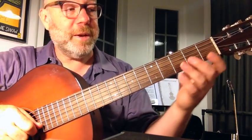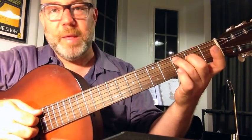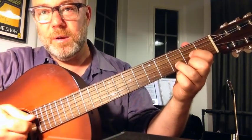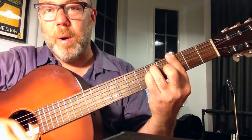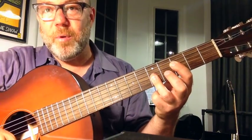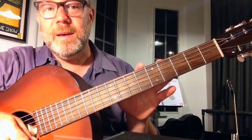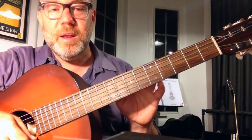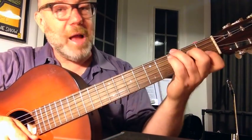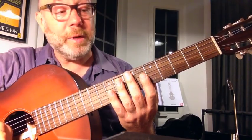Open strings just mean strings that you're not fretting — they're just ringing as they are. So that's chords like the ones you learn early on. And then as soon as you start to learn bar chords or jazz chords, drop two voicings and what have you, you leave all that stuff behind. But there's a whole world of guitar that's not in open position, that's higher up the neck and still uses open strings.